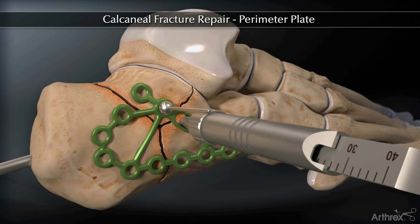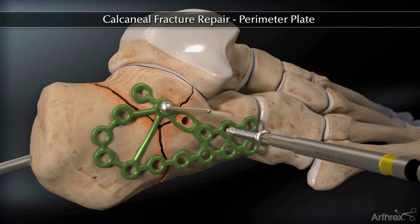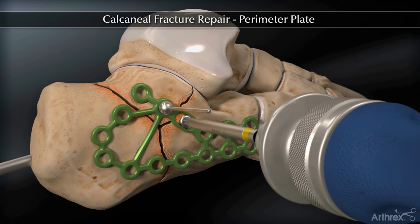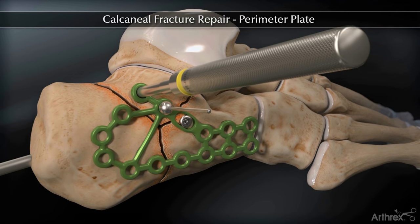Measure and insert a 3.5 mm non-locking screw. The plate may be contoured in situ using the bending guides or the locking drill guides.